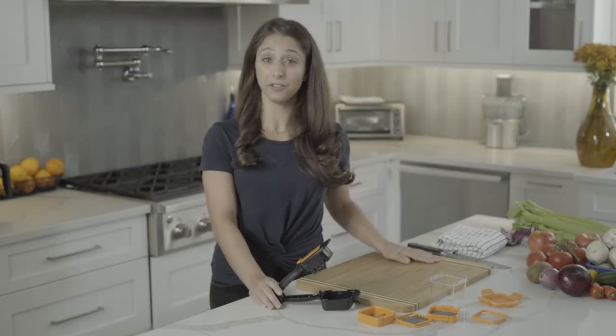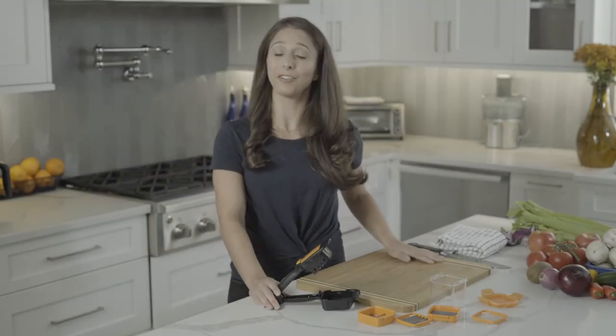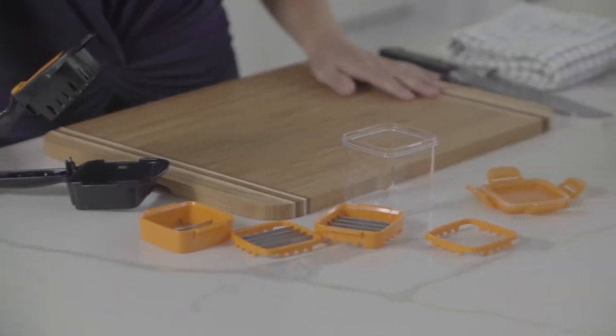Today we're going to show you how to use the Nutri Chopper with functions for slicing, dicing, chopping, and even wedging.